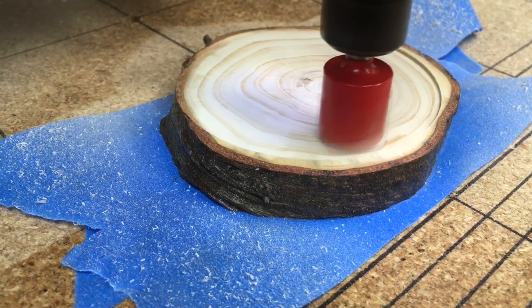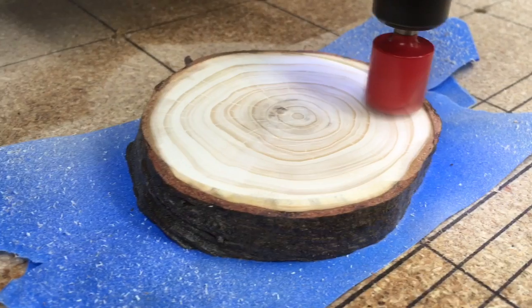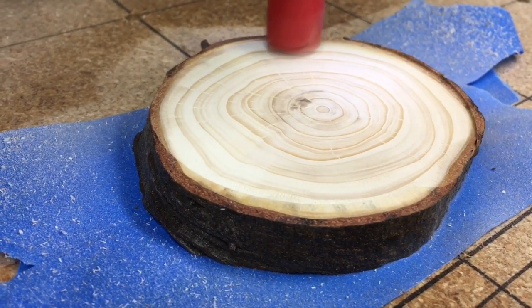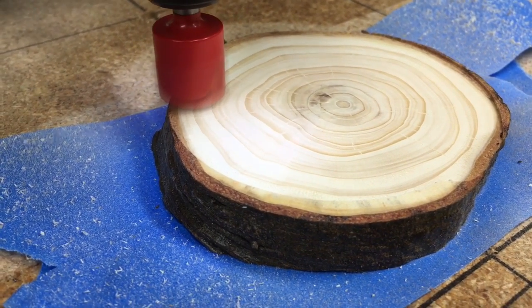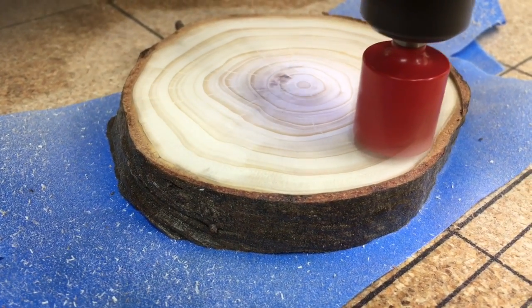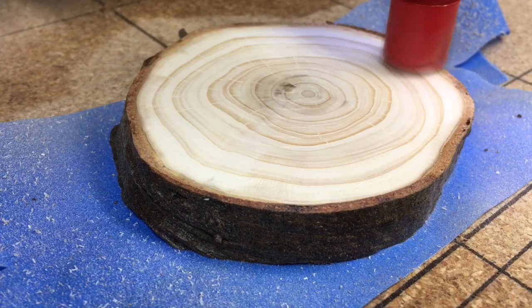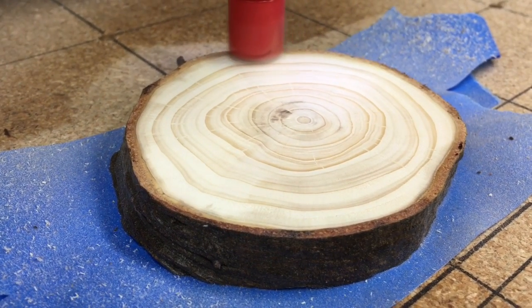After cutting it on the chop saw, I used my glue and tape method to secure the wood to the CNC table. The next thing I had to make sure was that the surface was completely flat and parallel to the gantry. So I used a three-quarter-inch flat bit to surface this material so I knew that it was 100% parallel and flat to my gantry. Very, very important step and you can't leave this step out.